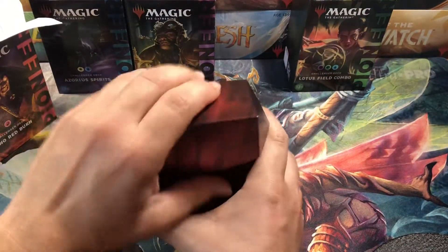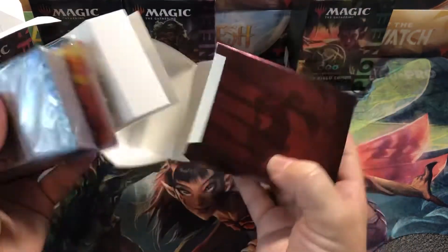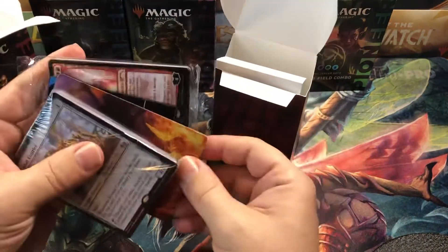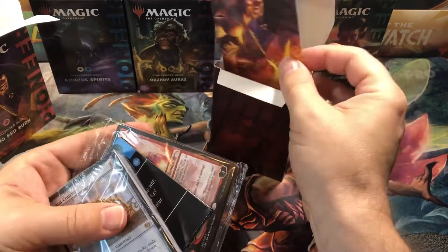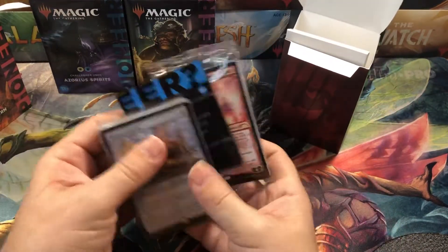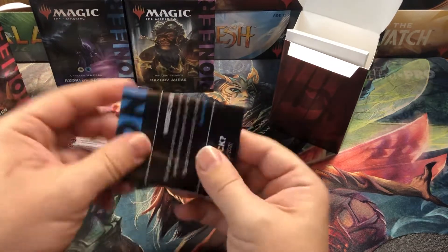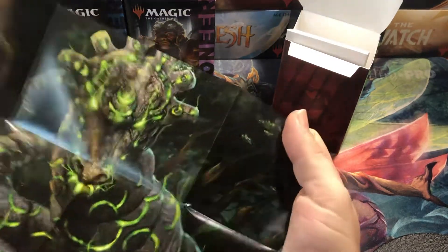We're going to open the Mono Red Burn first — this is basically Red Deck Wins. Let's see what we get in here. We've got our box, our spacer, and our divider, which actually has a kind of cool artwork on it — some of the same artwork that's on the box.